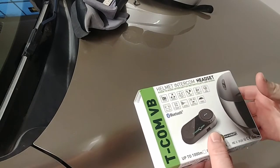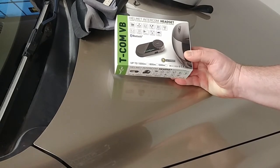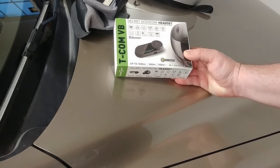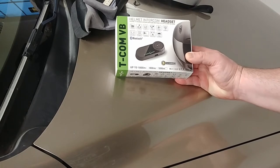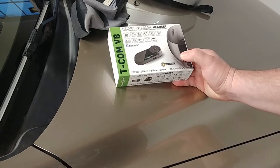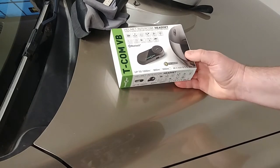I didn't want to go whole hog without knowing what I was getting into. I'm going to end up getting a new helmet eventually anyway — this one is just an old DOT helmet, several years old. There's a good chance the new helmet I buy might have an integrated intercom system. HJC, which is the brand I have, did make a helmet with an integrated intercom system.